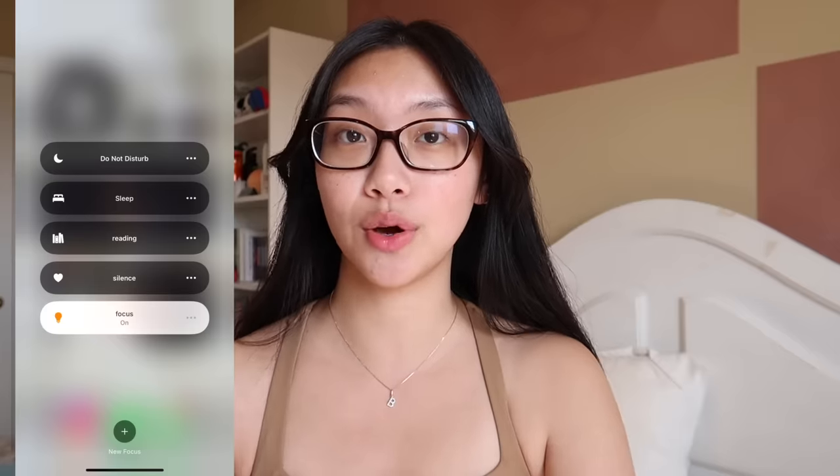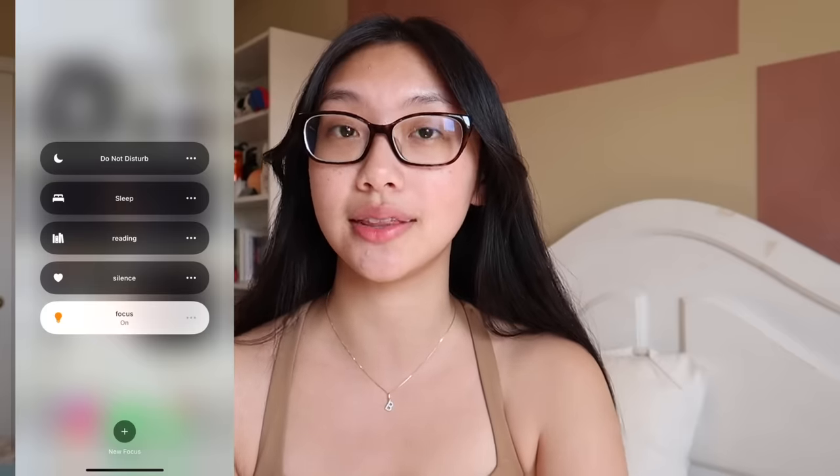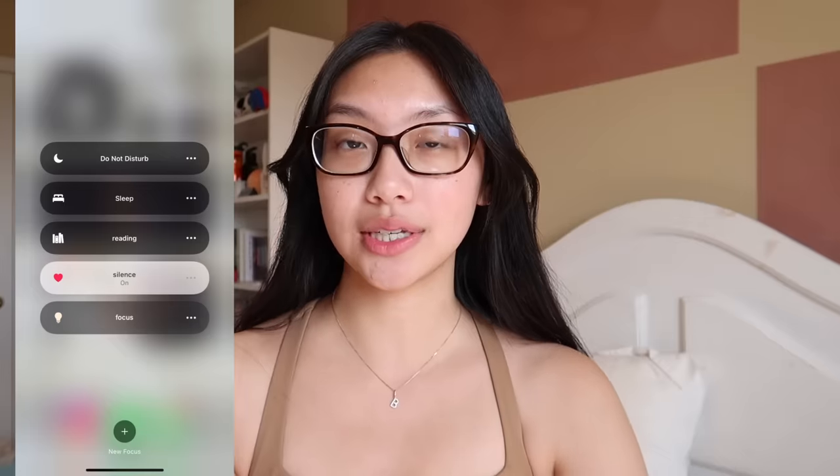My last tip is eliminating your distractions. For most students, the number one distraction is your phone or social media. Improving your self-discipline is really important, and obvious ways to help include deleting apps or turning off notifications in your phone settings. I have different Do Not Disturb modes: a Focus mode for studying that silences all notifications except messages from my parents and siblings — not my friends, because I'm most likely to get distracted by them.